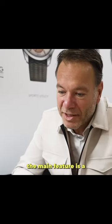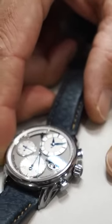The movement is completely developed from scratch. The main feature is slow reset to zero. Stop now. Now the hand will go backwards, back to zero.